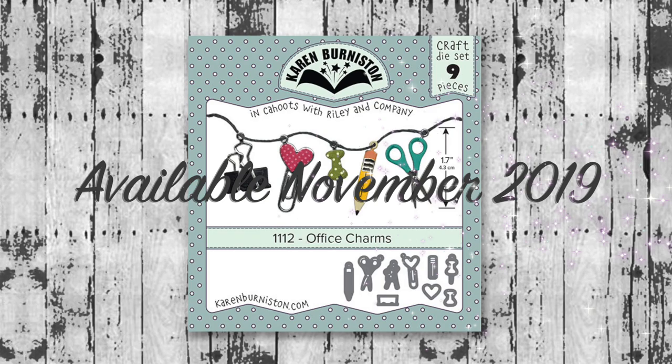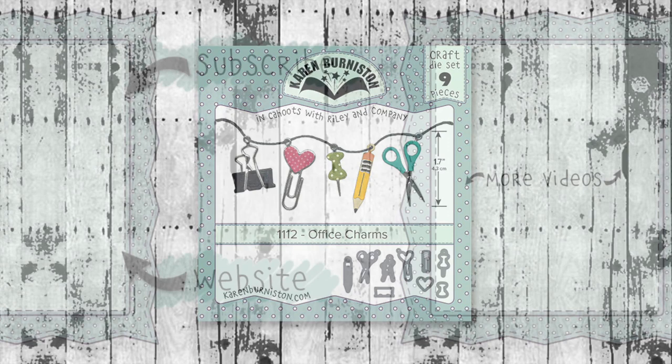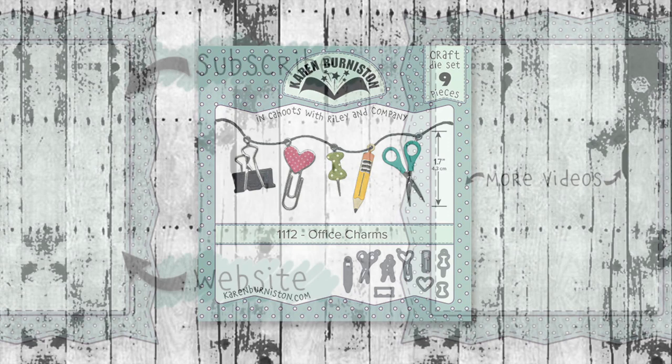The office charms will be available on our website as well as at many of your favorite local and online retailers starting mid-November 2019. Thanks for watching! If you click the website link you'll go to KarenBurniston.com where you can find purchasing information, links to all my social media accounts, and you can subscribe to this YouTube channel and check out some of my other videos.